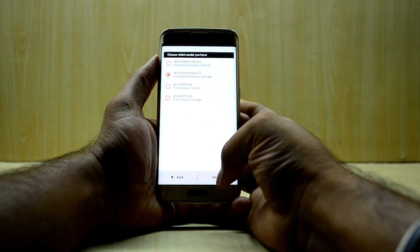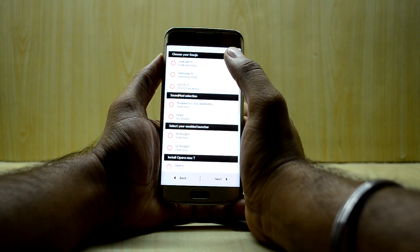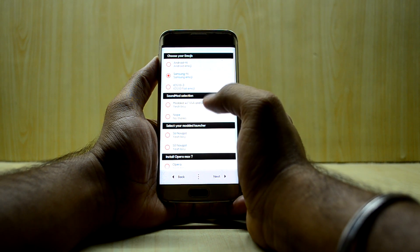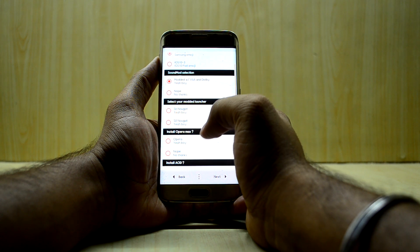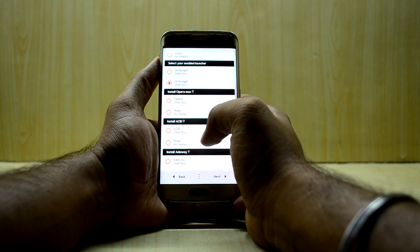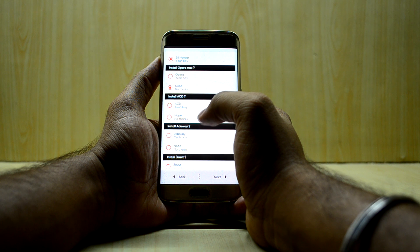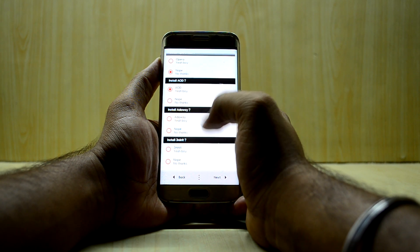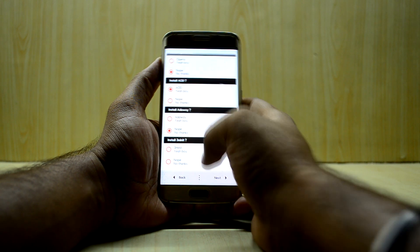My device is the 925i, so I'll select that and hit next. I'm going to use the Samsung Nougat wiper for Android and stick with the S8 Nougat option. I don't really use Opera Max, and I'm going to go with Always On Display.